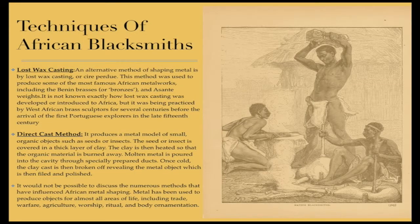Techniques of African blacksmiths: Lost Wax Casting. This method was used to produce some of the most famous African metal works, including the Benin brasses or bronzes and Asante weights. It is not known exactly how Lost Wax Casting was developed or introduced to Africa, but it was being practiced by West African brass sculptors for several centuries before the arrival of the first Portuguese explorers in the late 15th century.